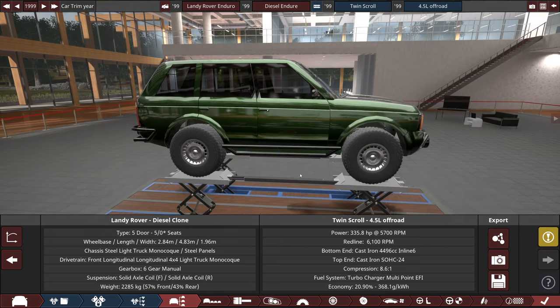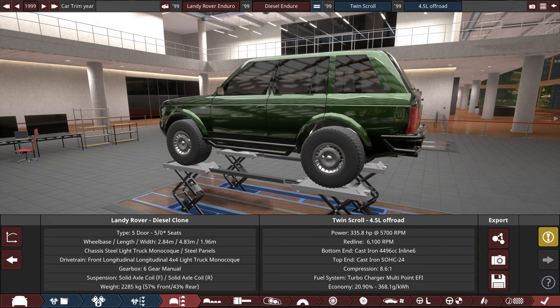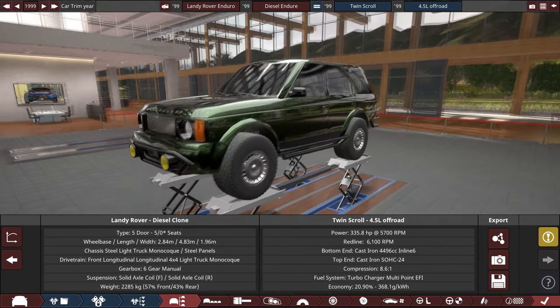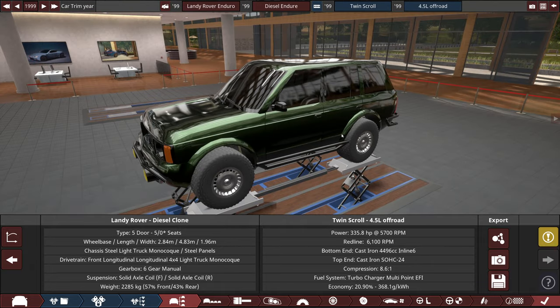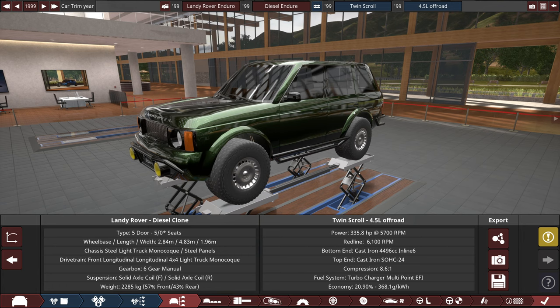For those who don't remember, this is my Land Rover — aptly called the Landy Rover — made specifically to take on the Leap of Death off-road challenge, which it succeeded at quite handily. It has a lot of torque and is basically a really good off-road vehicle. This is a clone and the engine is great, so I'm not going to change it — same twin turbo inline six with 335 horsepower.